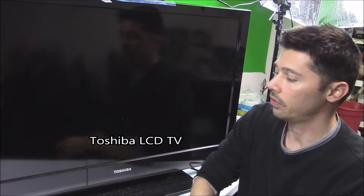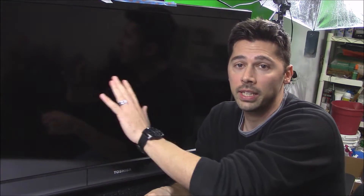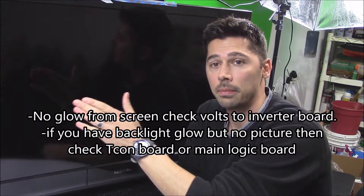Hey guys, Tampa Tech. In this video I'm going to show you how to fix an LCD TV that has no picture. So if you turn on your TV and you have no picture, no brightness, and no screen glow coming off the TV, then it can be either no power going to your backlight board, which is called an inverter board, or your inverter board is bad.